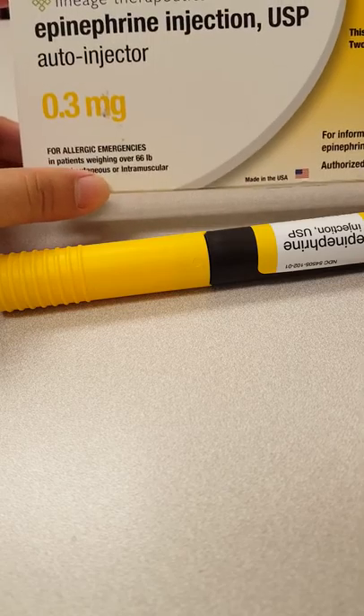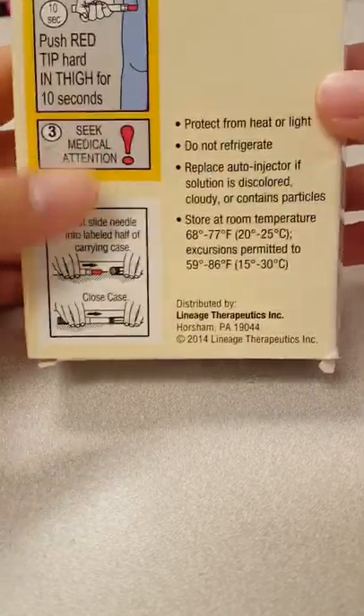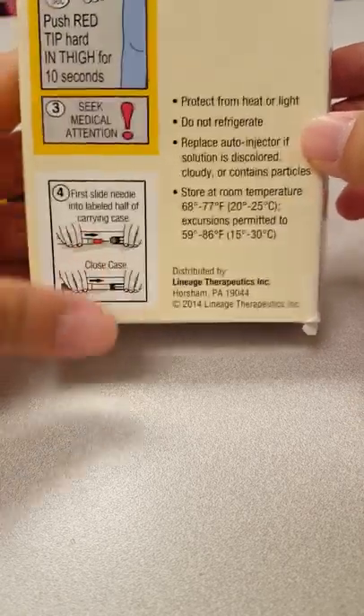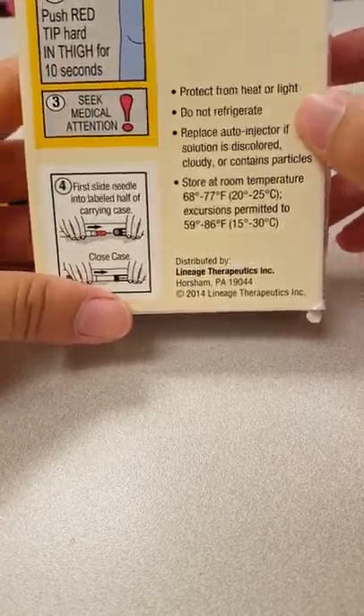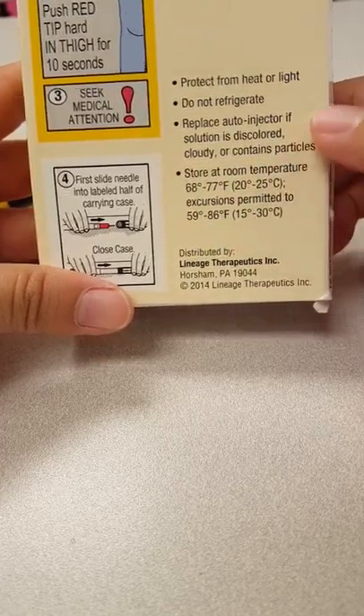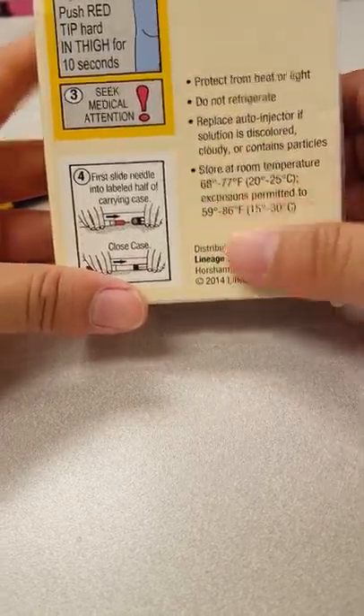This is for patients weighing over 66 pounds. A few quick instructions: protect it from heat and light, do not refrigerate it. Replace it if you see that the solution is discolored, cloudy, or contains particles. Store it at room temperature, 68 to 77 degrees Fahrenheit.